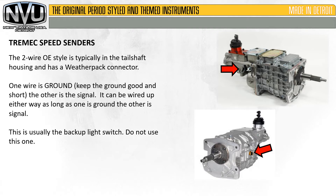Shown here where the arrow is is usually the backup light switch — do not use this one for your speed signal. And on the back of the tail shaft is typically the neutral safety switch.